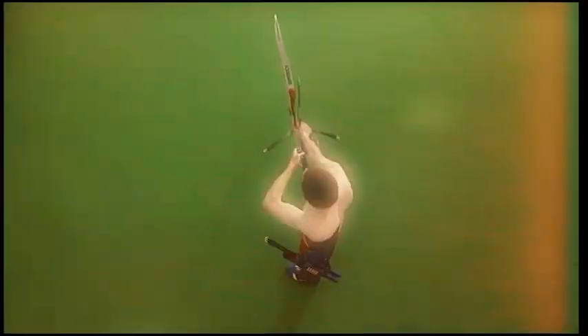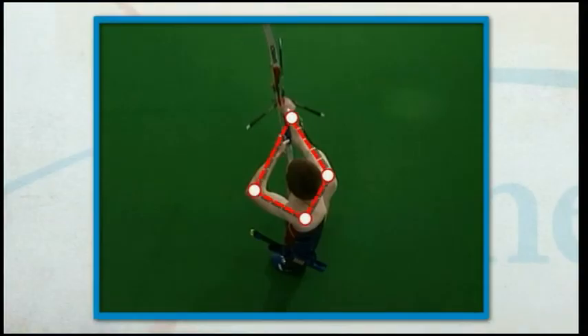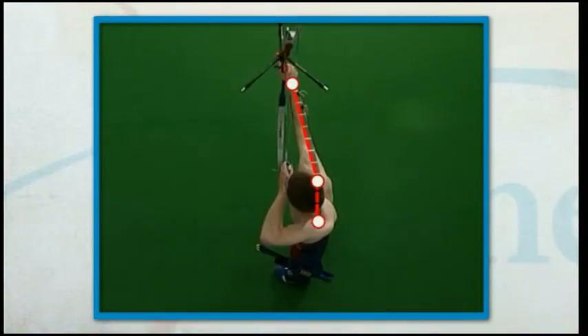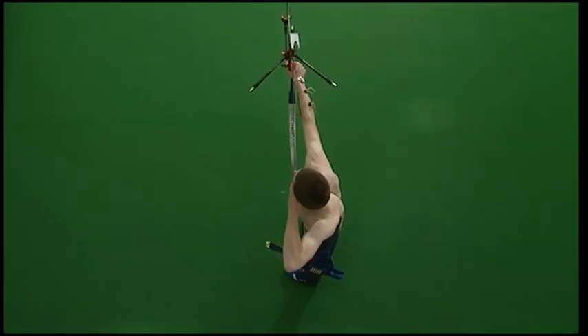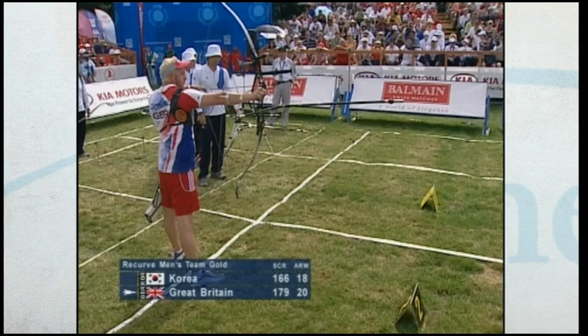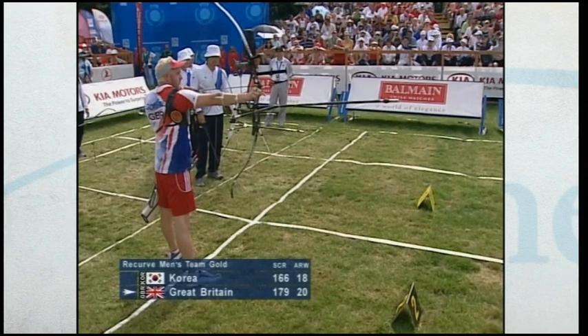With a well executed pre-draw you can ensure your body and bow are aligned before the draw starts. Many archers, including the world's best, are inconsistent with their pre-draw. Be aware of your consistency of position, motion, and timing. This will give you control of your bow, increase your consistency, and raise your performance level.